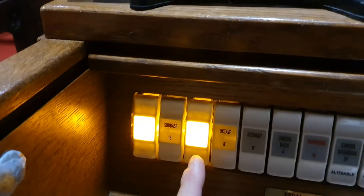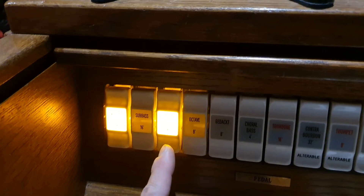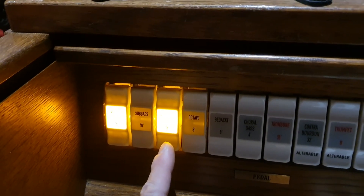So that bourdon is not working correctly — it's playing the note one fifth higher than it should be. And that is wrong.